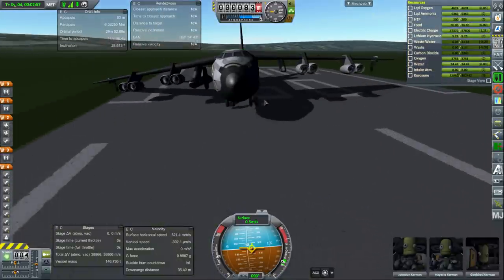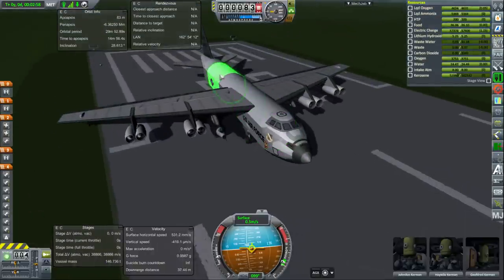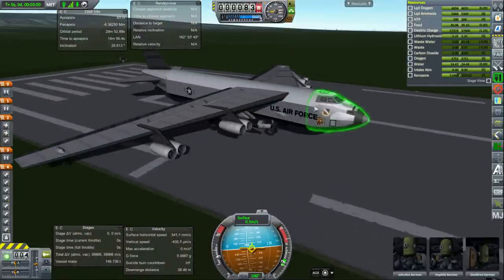The other issue is that the body of the B-52 is too wide and probably a little bit too tall.